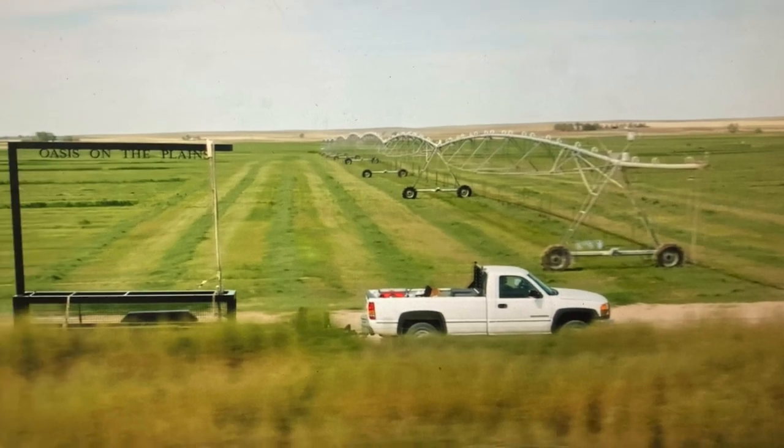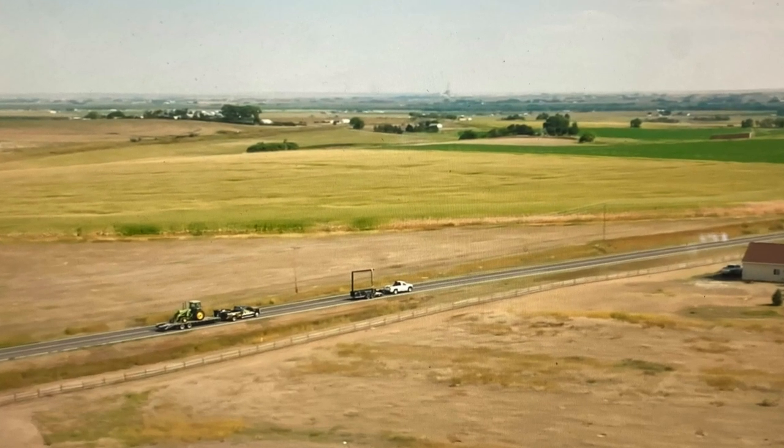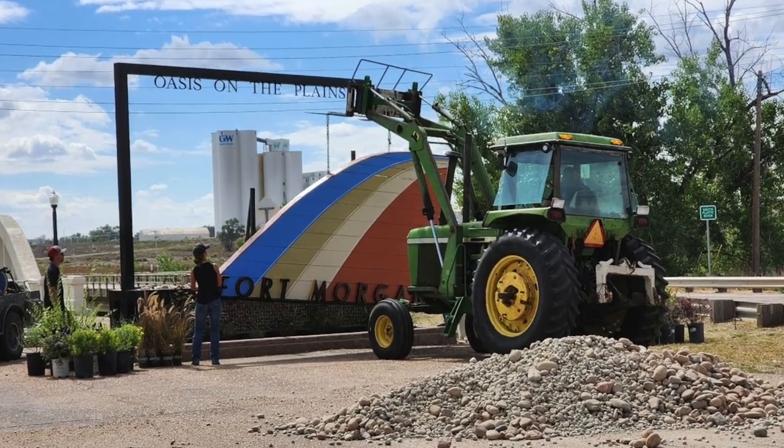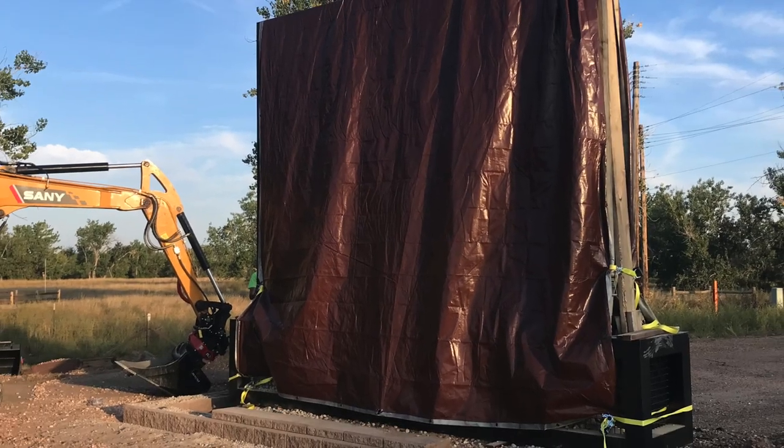With all of the individual elements complete, the only thing left to do was to haul the whole thing over to the Rainbow Bridge and get it installed. It was a family, friends, and neighbors kind of effort getting the sign up, tarped, and ready for the town to come for the big reveal.